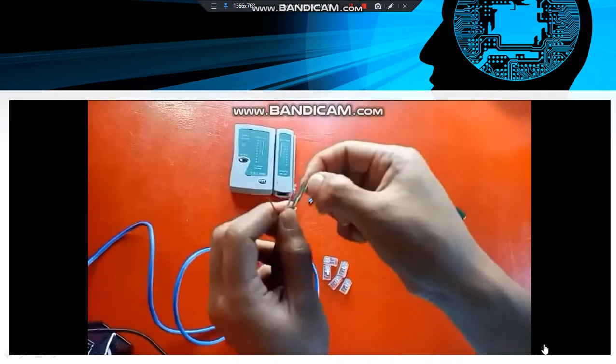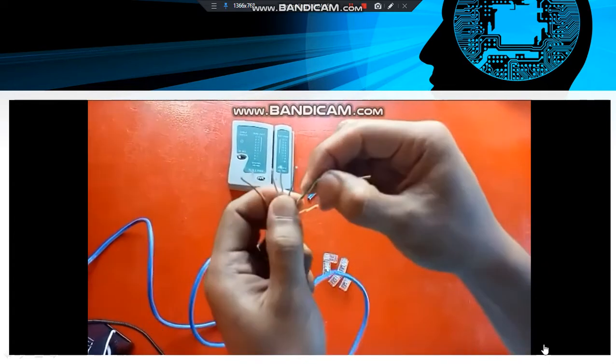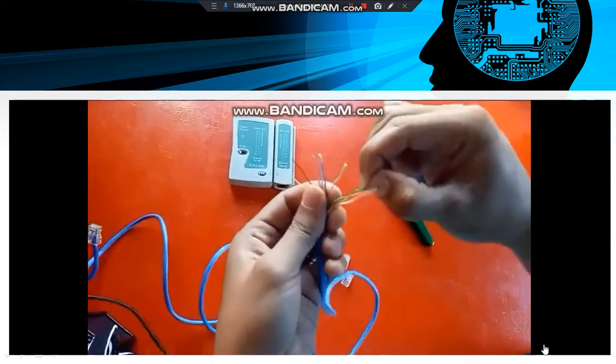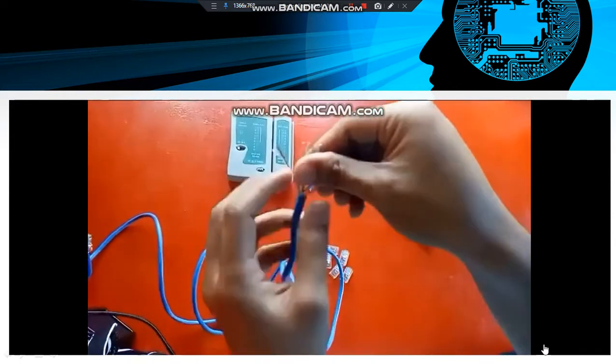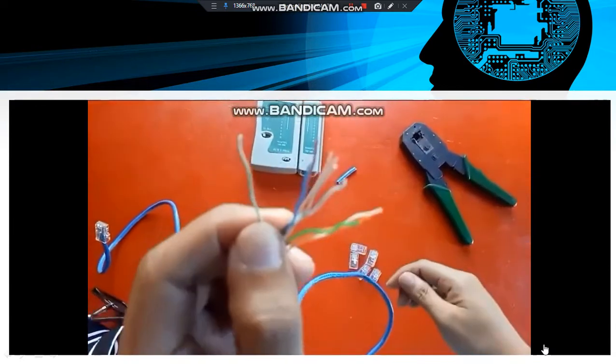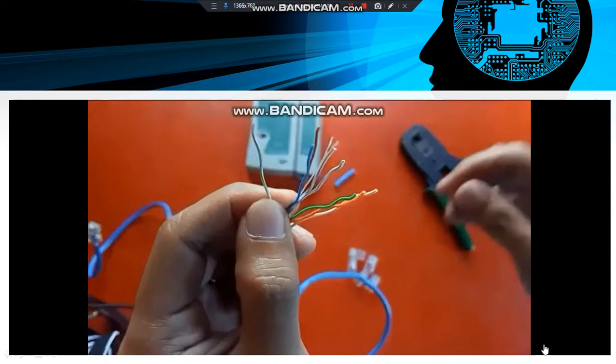The color combinations are: white-green, green, white-orange, blue, white-blue, orange, white-brown, and brown. So there are eight wires in total.